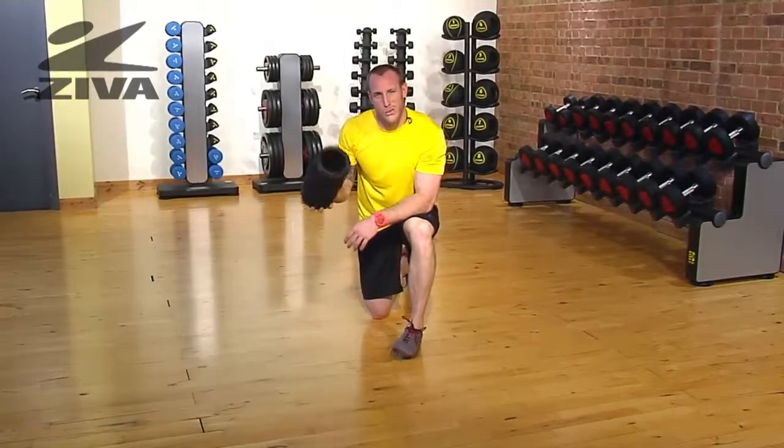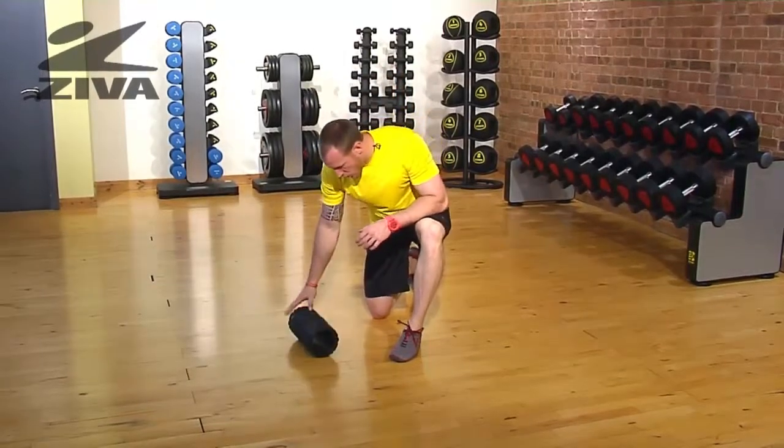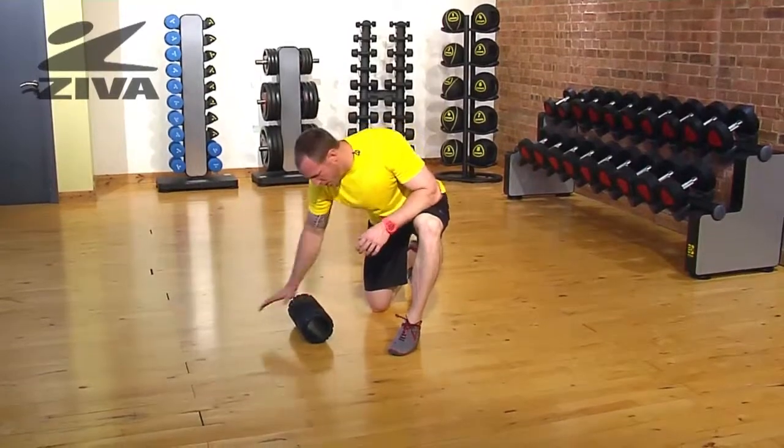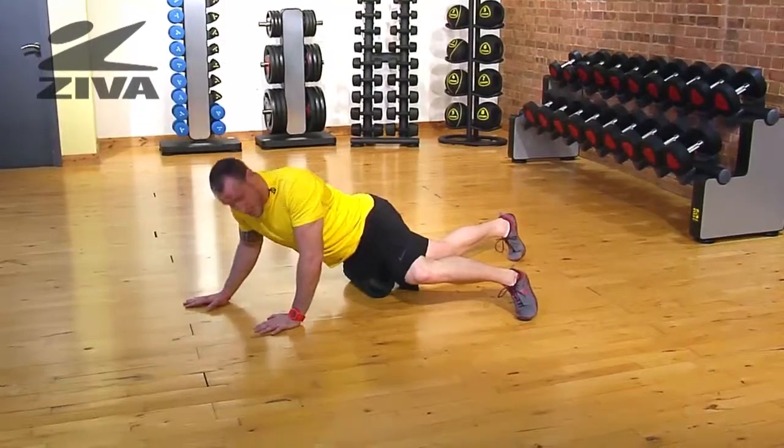Let's take a look at the hip flexor and how we can use our core roller for a little bit of relief in opening up the hip. Starting with the core roller on the ground, perpendicular to the body, we're just going to lay right on that, putting it on the hip flexor.